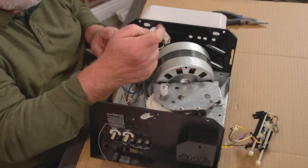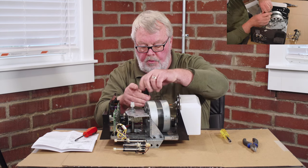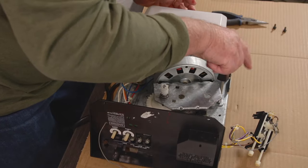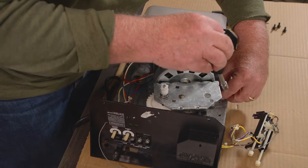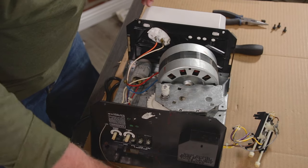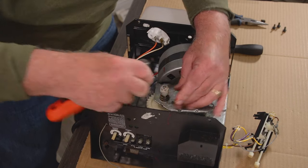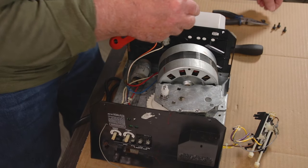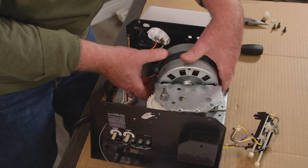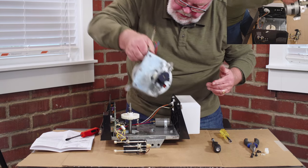There are four self-tapping screws that hold the motor to the chassis — I'm just using a nut driver. The motor is now just about ready to release. On the top of the limit assembly there is a retainer clip that holds all that in place. The gear itself will slide off the top, and at this point the motor itself will completely come off of the unit.